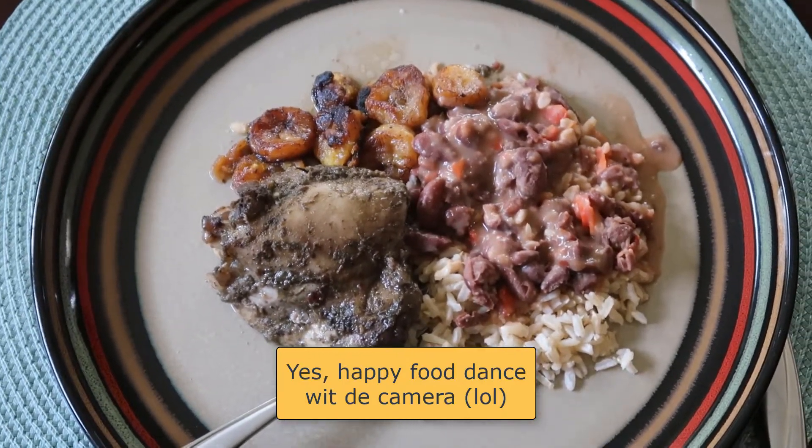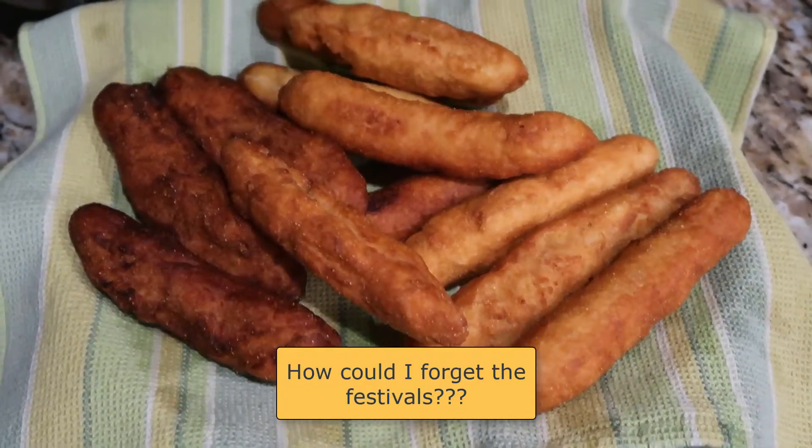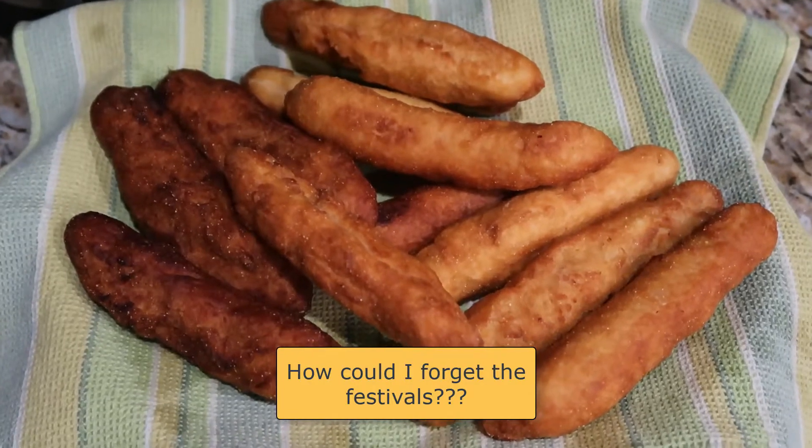Up next — the tasting! But first, I want to take a moment to say I really enjoyed doing this video, talking all about Eat Dance Travel Jamaica, getting all the ingredients and putting together this wonderful meal with the jerkish chicken, plantains, and the festivals — which I forgot to put on the plate, but they're really good because I've been eating them all through the cooking.